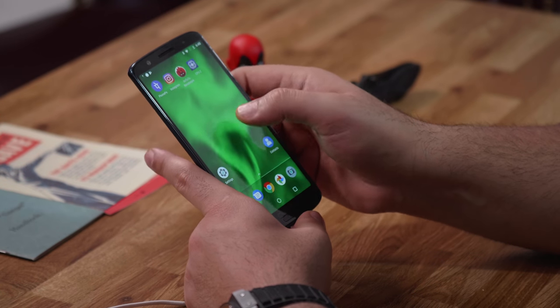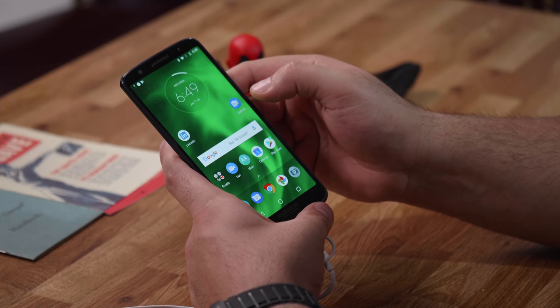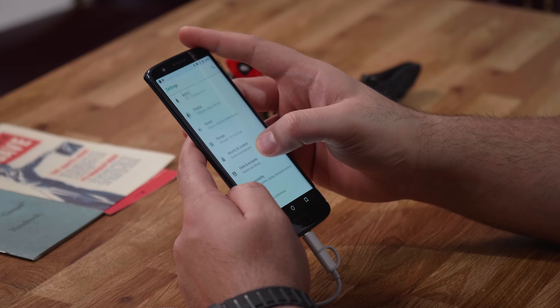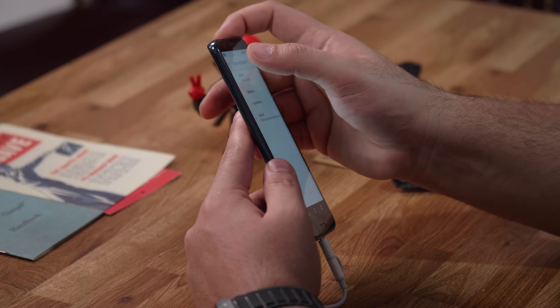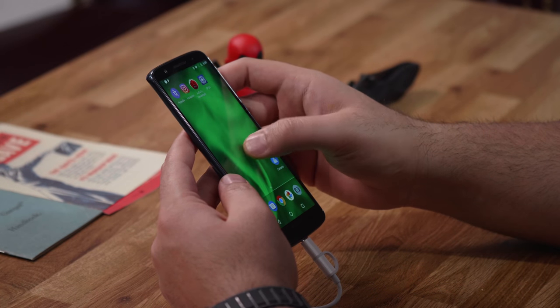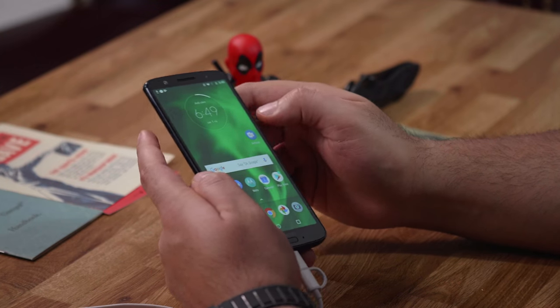For the first time I do see some pre-loaded applications on a Motorola device, which is very unlike them. You have the PhonePe app pre-loaded, Instagram pre-loaded, and Outlook and LinkedIn pre-loaded. It also asked me to install some bloatware applications at setup, which I refused. If you jump into LinkedIn you can disable it or force stop it, but you can't uninstall it — which is a pity. It's wavering from what Motorola is used to.